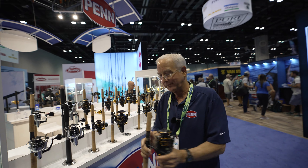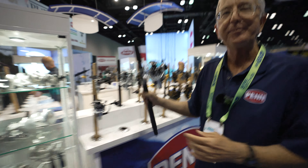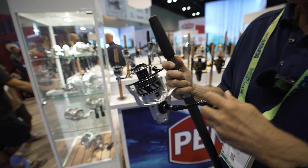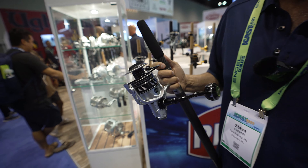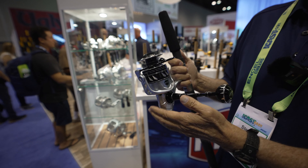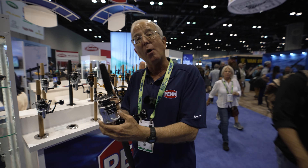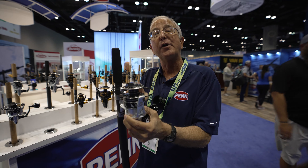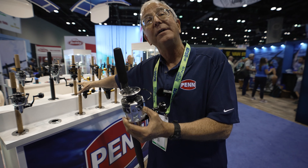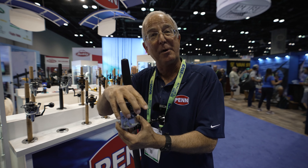Now, what the heck are these? This is called the DX Series — dealer exclusive. That means for those of you that shop on Amazon or at the big box retailers, they are not going to be there. These are going to be at your local independent tackle store. They have added another ball bearing, so these have nine plus one ball bearings.